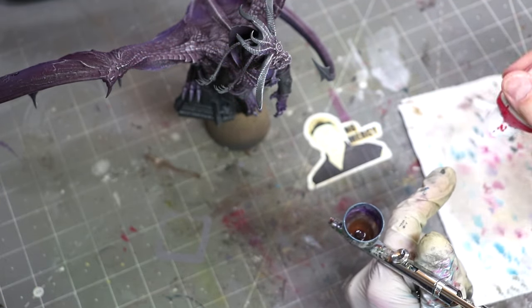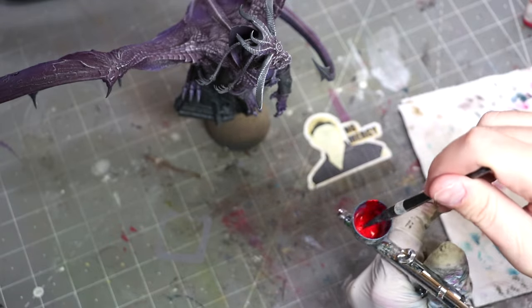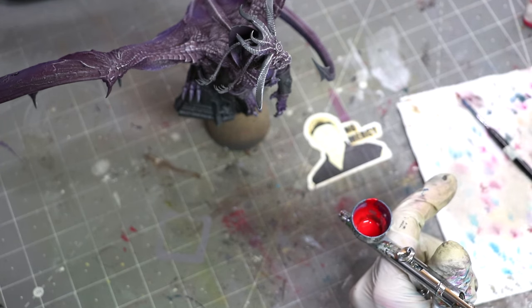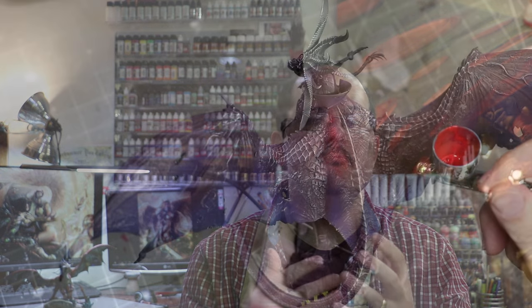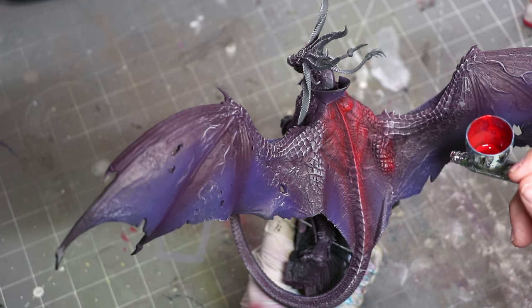If you're using very thick paints — Pro Acryl, Chimera, something like that — you want to generally do two-to-one: two thinner to every one drop of paint. Why work thin? One, it makes your airbrush much less prone to clogging. Two, the airbrush is a very fast tool — you can do in seconds what it would take minutes or even hours with a regular brush. So let's use that to our advantage and work thin, building those colors up slowly.